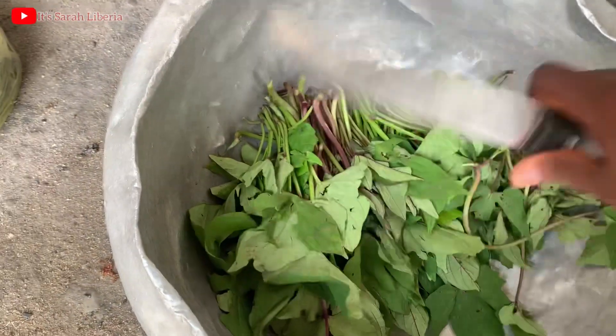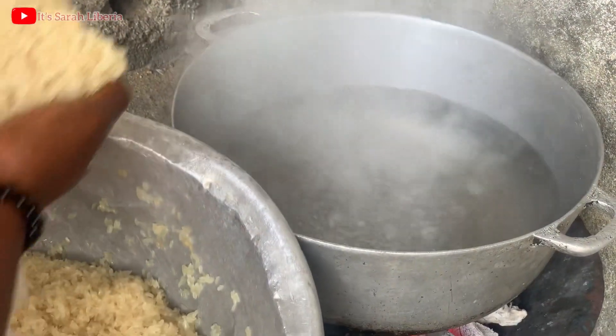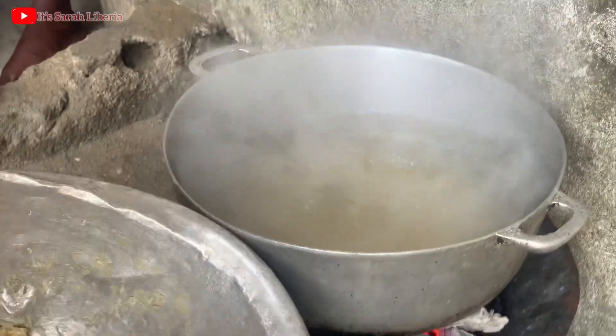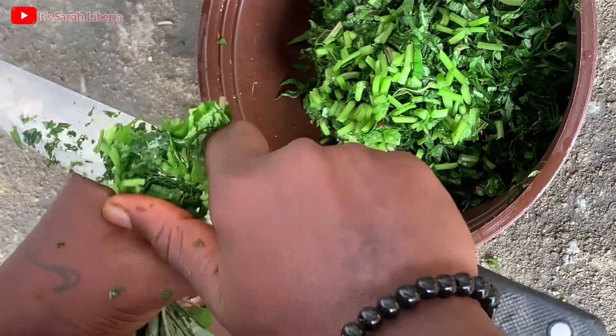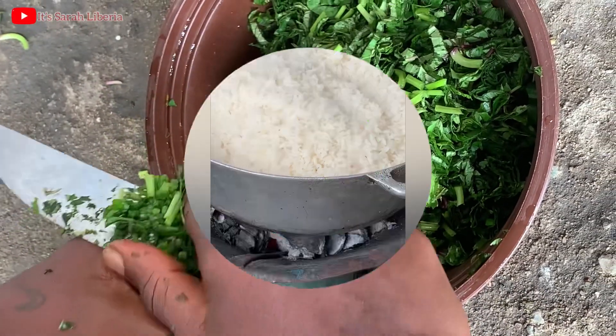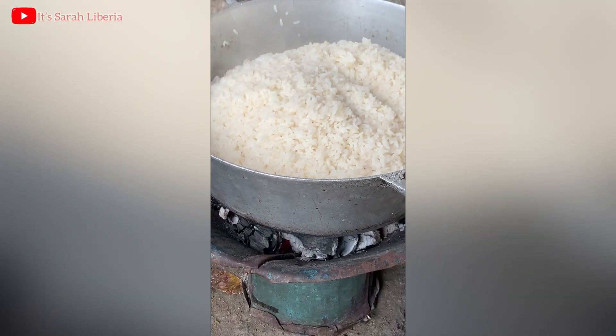I have my ingredients here already and I'm about to put in my rice. My rice is boiling — I'm putting in the rice. I have my potato greens here, slashed already. My rice is on steam, so you have to let it be on steam before adding your potato greens.